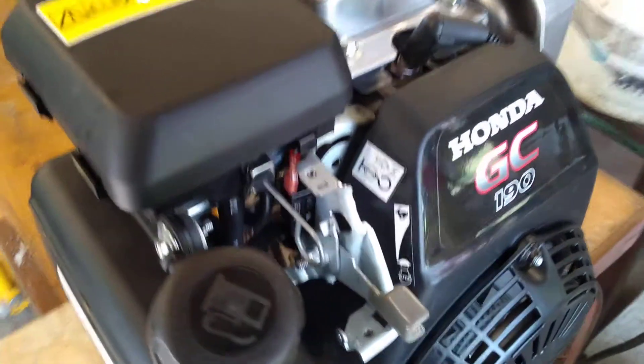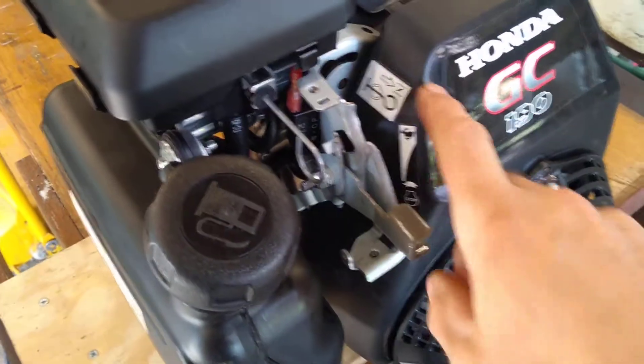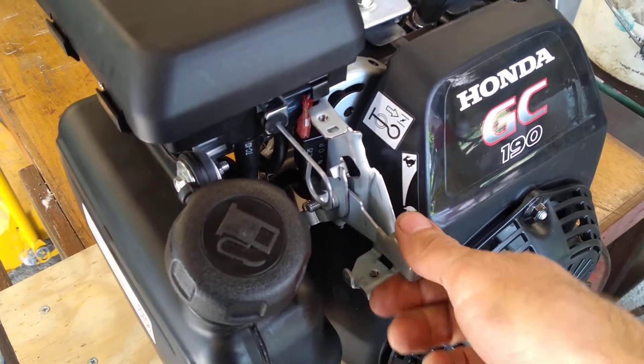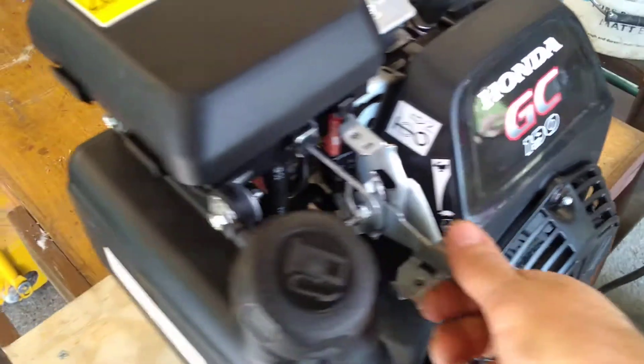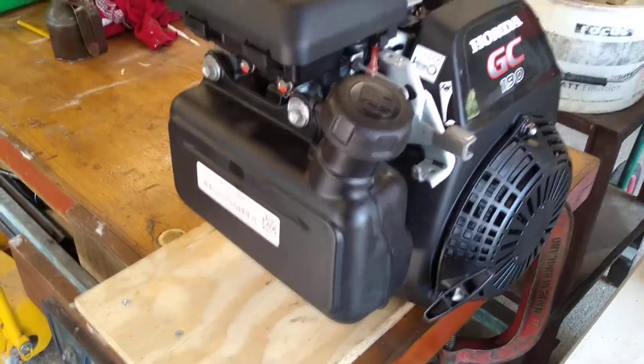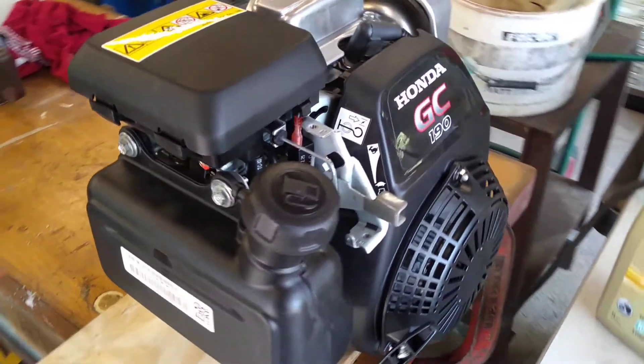I think there are a couple of variants of this engine. This one has the throttle control on the engine itself, but I'm actually going to have to improvise something here because I need the throttle on the handlebars of the tractor. Anyway, that's it for a short video — if you've got any questions just add a comment.